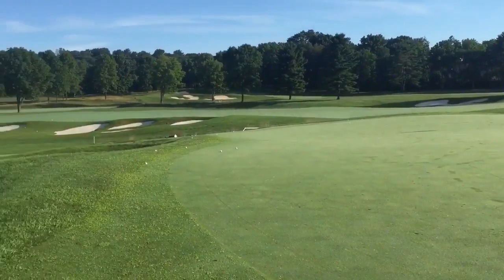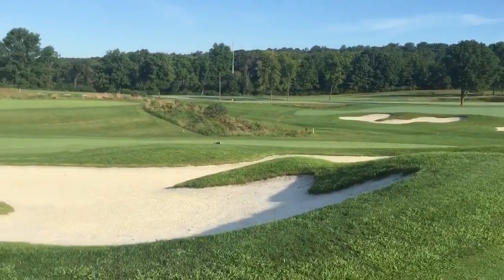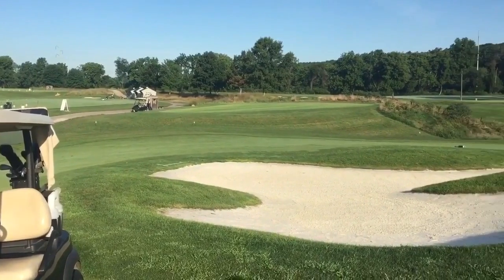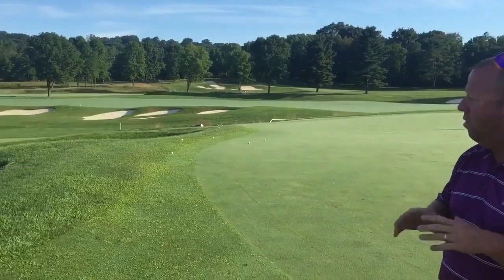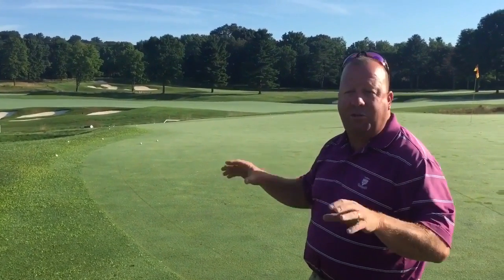The short game area gets a lot of use here. It's maintained as our golf course is maintained, so the green speeds are kept every day anywhere between a 10 and 11, and on member-guest days even up to a 12 if they speed the greens up. So our short game area is a very well-used part of our range amenities.